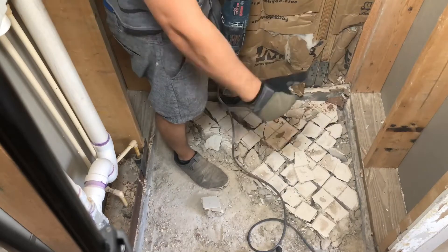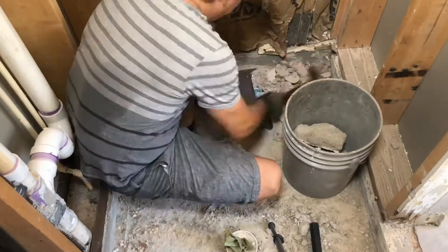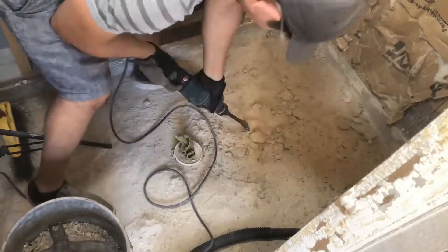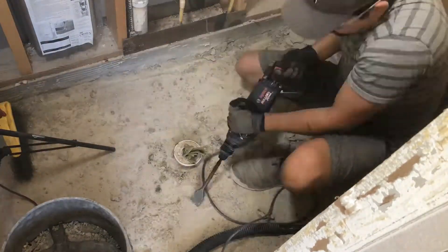Once the top layer was all gone I went through the floor again and removed any pieces that were uneven or sticking out that weren't removed from the first run. Be extra careful around the drain pipe as it is made out of PVC and you could damage it or crack it.